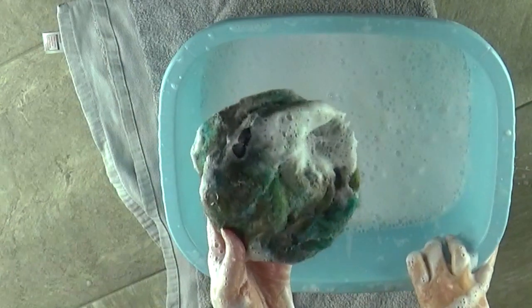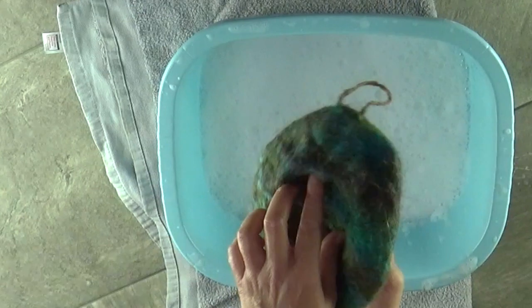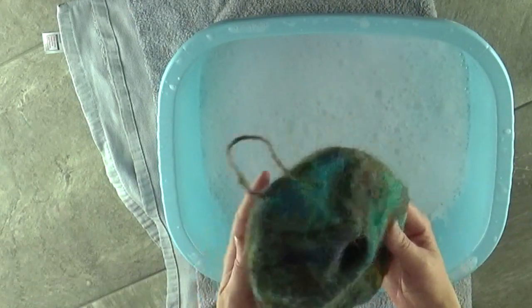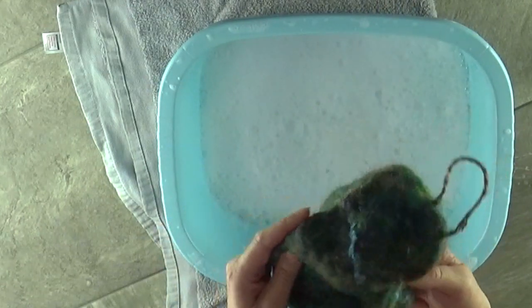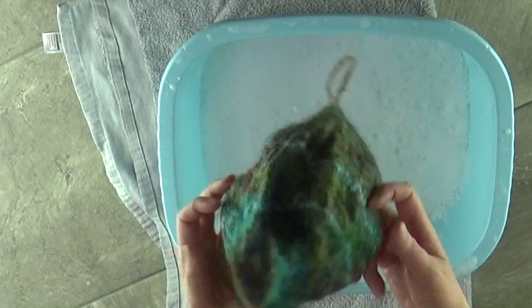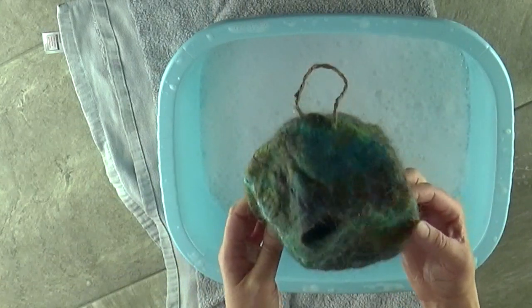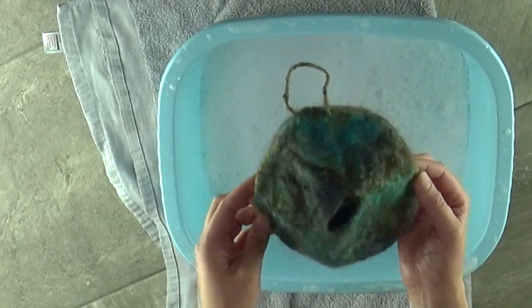Now I'm going to take this under the hot running tap, or warm running water, and get as much of the soap out as I can. This is how mine looks — hopefully yours is looking something similar at this point. We just want to reshape it. It's just lost the shape a little bit. It's nice and firm and hard, but it's kind of like a banana skin that's been run over. So for that we're going to use one of your other balloons.